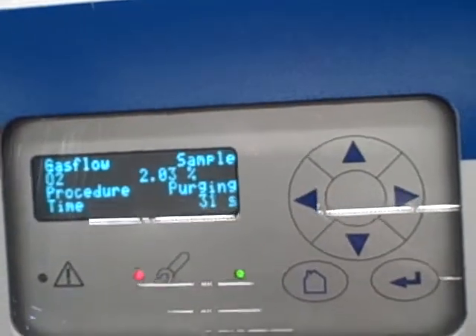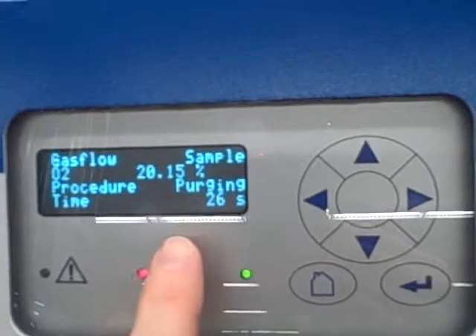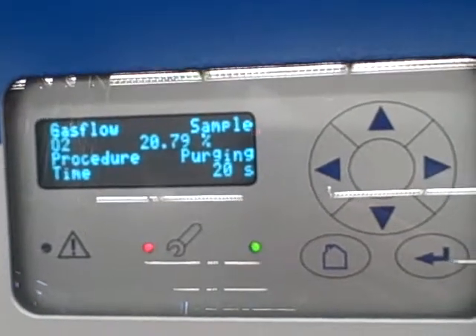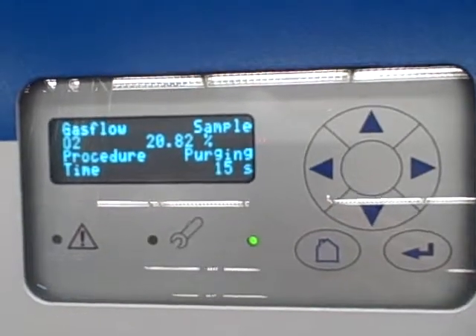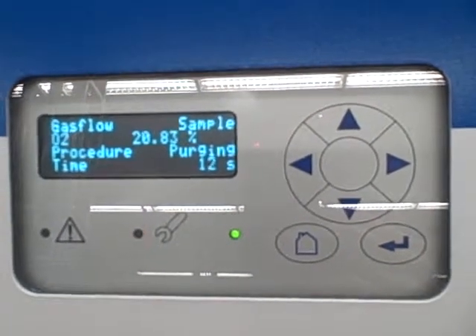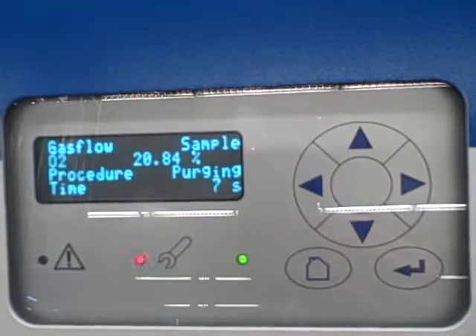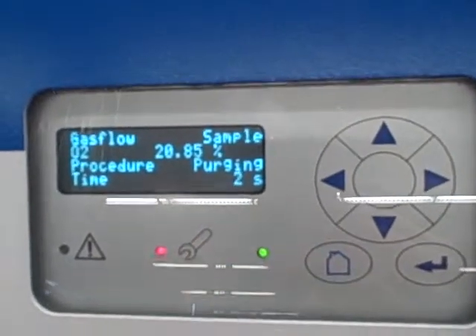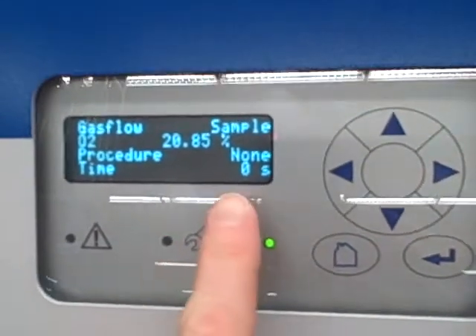Now it's purging again — going back to the sample port. It has switched the solenoid over to draw ambient air into the sample, so now it's reading pretty close to ambient oxygen levels. When it's done with this purge cycle, it's going to tell us that it's done. At that point we'll go into another menu and commence the span calibration. This is important — it lets you know it's purging, so you don't trust the reading taken during that time. When it says None, that tells us it's done with the calibration.